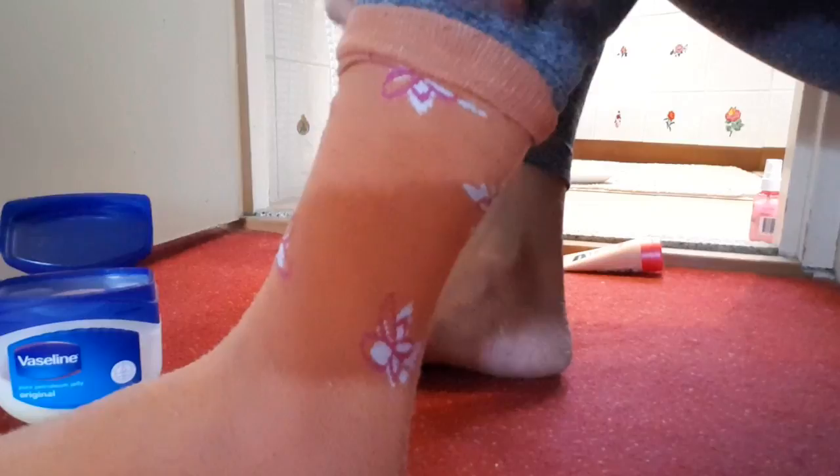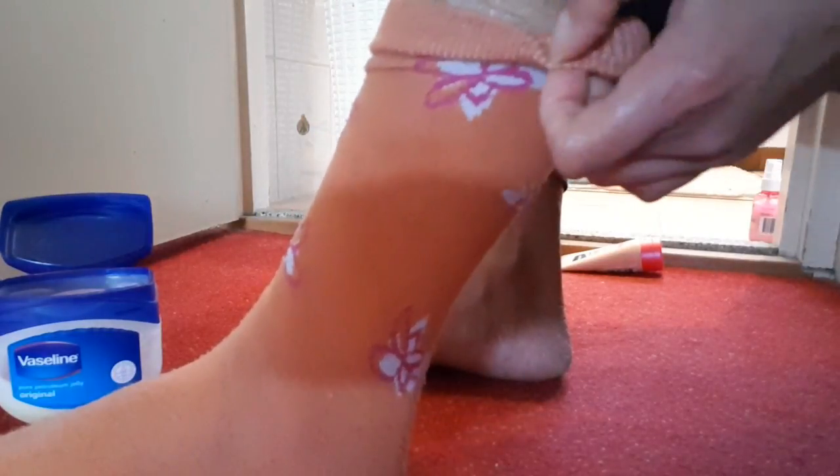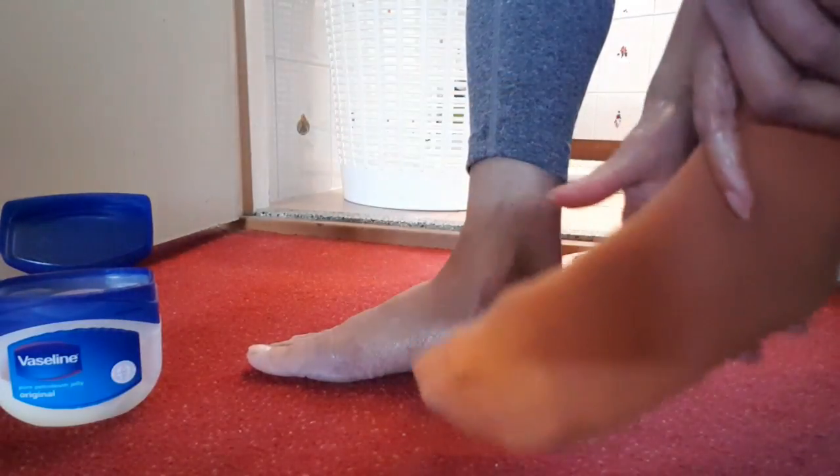Your feet and skin will be really, really smooth, nice, and soft.